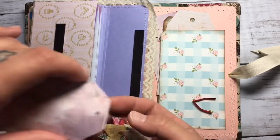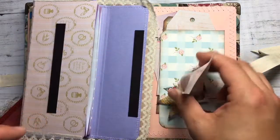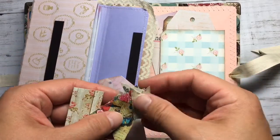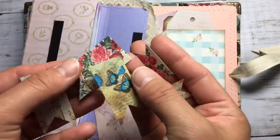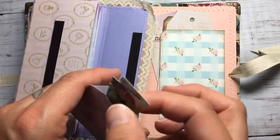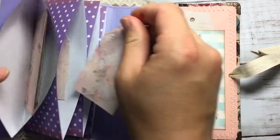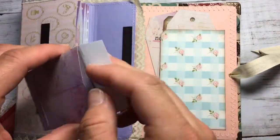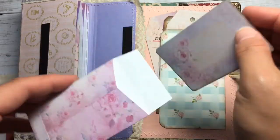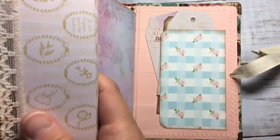These flags for embellishing — there's another one here. The small flags and big flags. And these envelopes with a journaling card. And a little pouch here, just right here in the back.